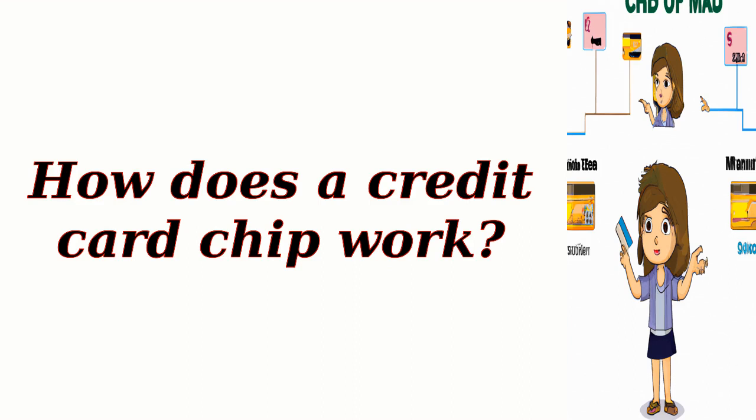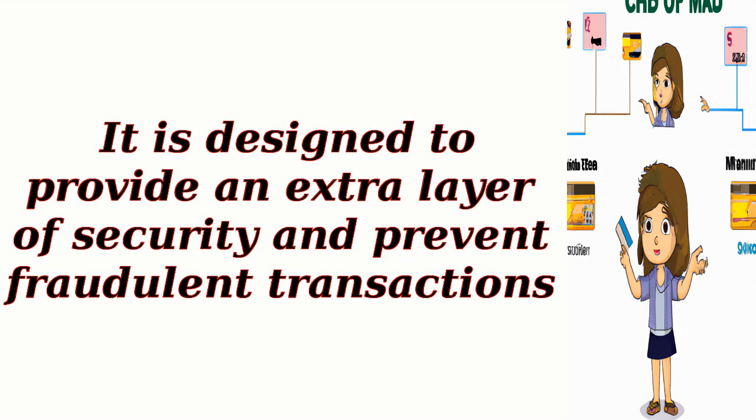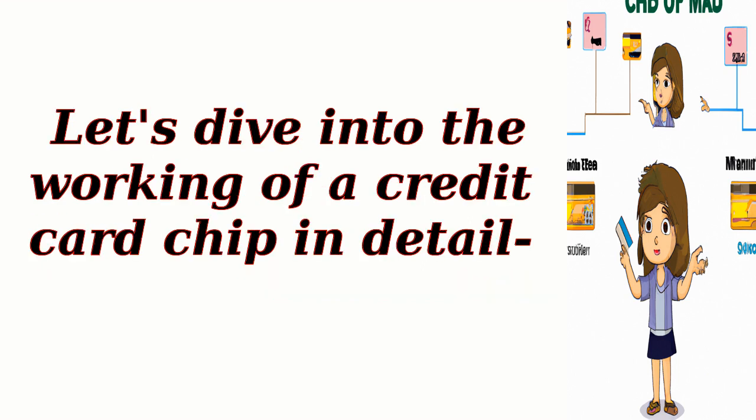How does a credit card chip work? A credit card chip, also known as an EMV — Europay, MasterCard, and Visa chip — is a small microprocessor embedded within a credit card. It is designed to provide an extra layer of security and prevent fraudulent transactions. Let's dive into the working of a credit card chip in detail.